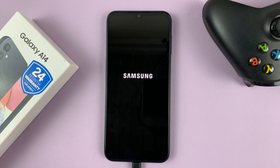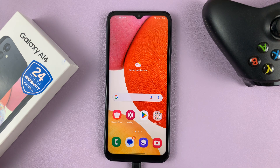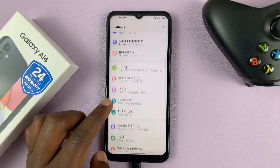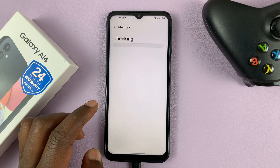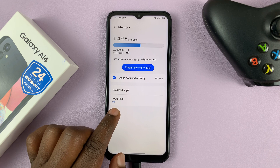So tap on restart. Now with the phone restarted, you can go back to check. Go back to settings and then go back to battery and device care, then memory. And you shall see that RAM Plus is off.